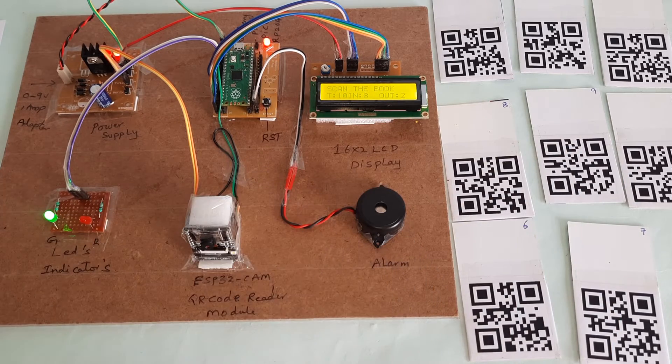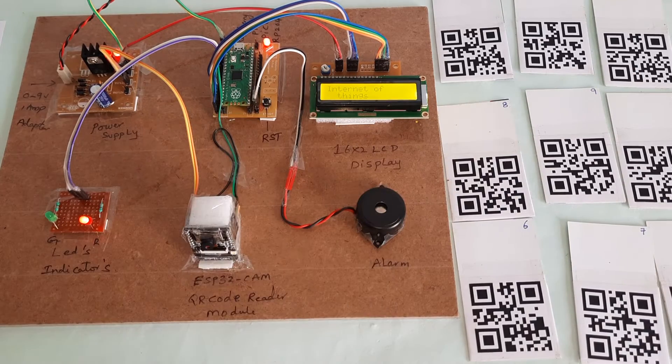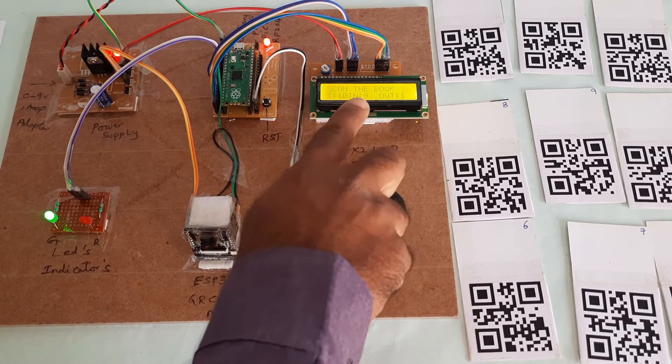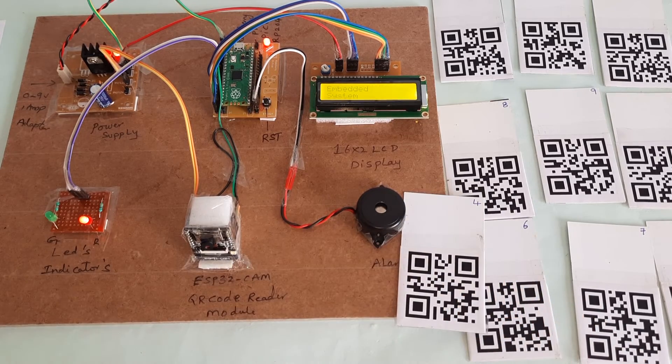Book number 7 — Data Transmission Devices by KG Barman. Book returned. Eight books present, two books out. Then book number 8 — Internet of Things by Raj Kamal. Book returned. Out is 1, remaining 9 in library. Total quantity is 10. Now returning the fourth book — Embedded Systems — also returned.